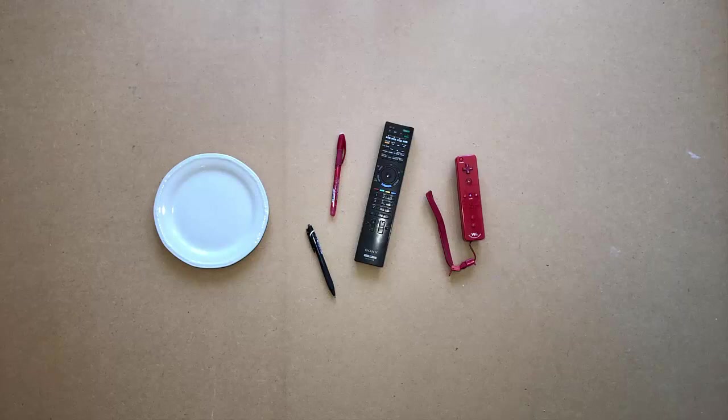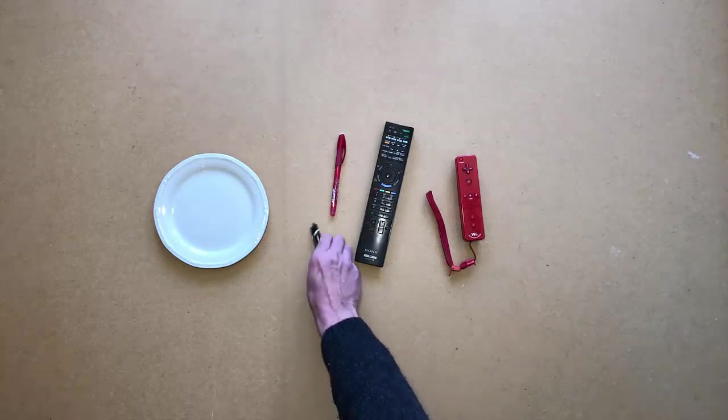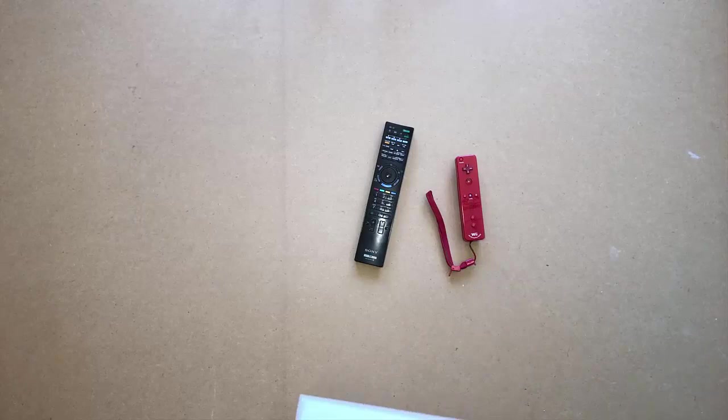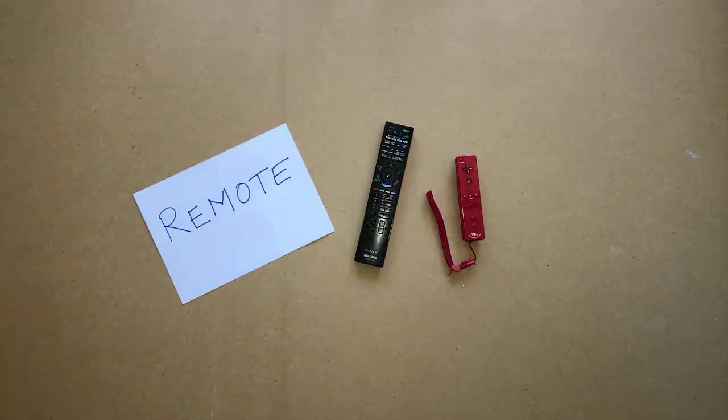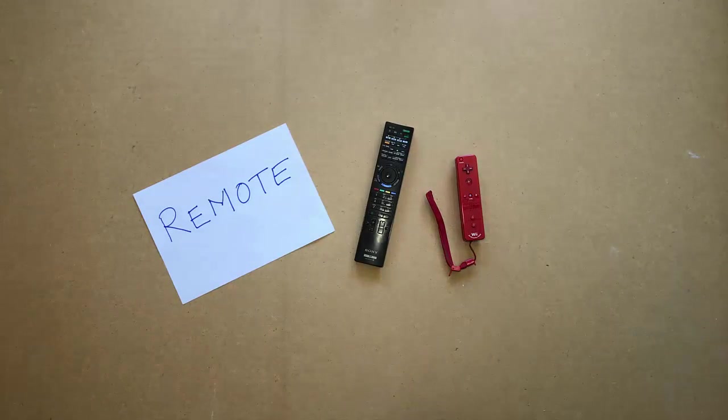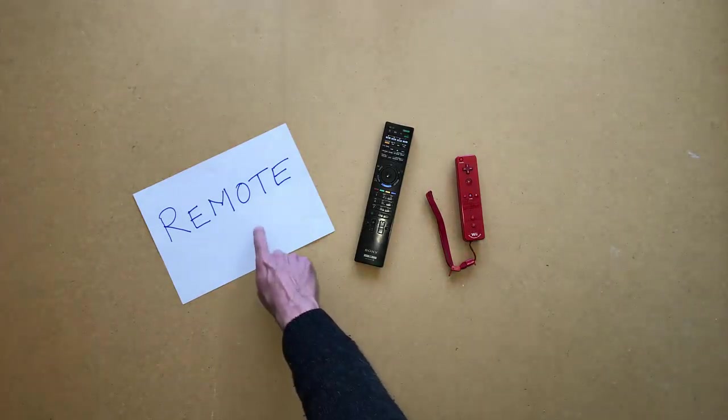Remove everything from the table, but leave the remotes. Put the paper with remote written on it back on the table. Point to the paper with remote written on it. Touch it. Touch it.